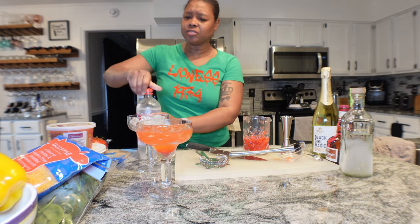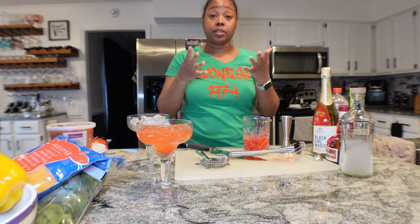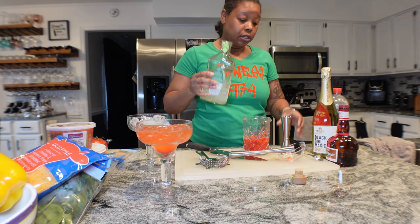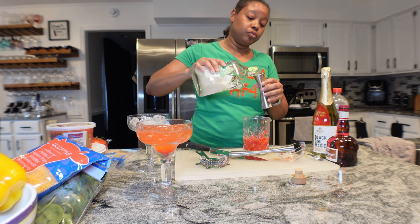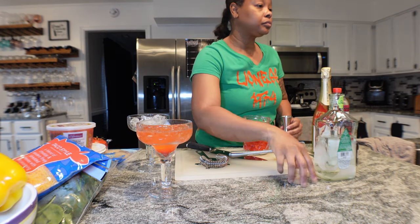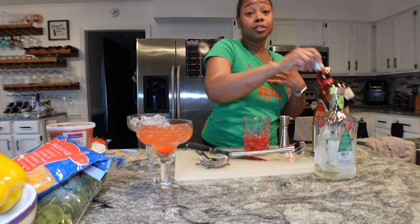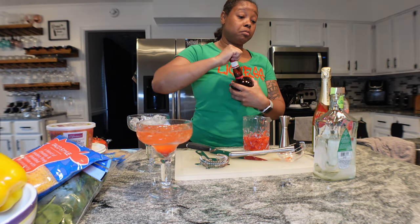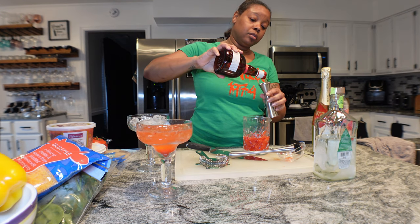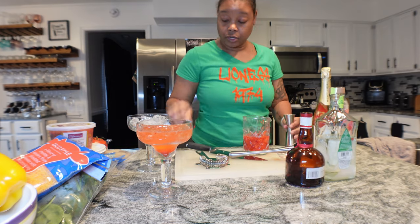That is really good. Now we're going to go in with the remaining ingredients for the cocktail. We need two ounces of tequila - I'm going to do one and a half ounce of tequila because Grand Marnier is stronger than triple sec to me, so I'm just going to add one and a half of each.